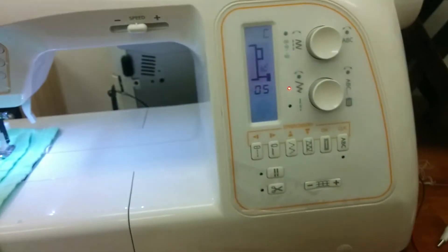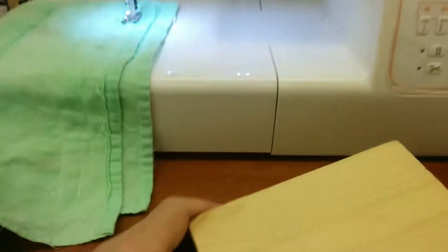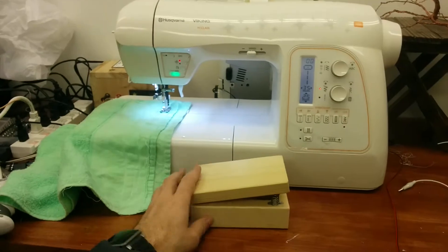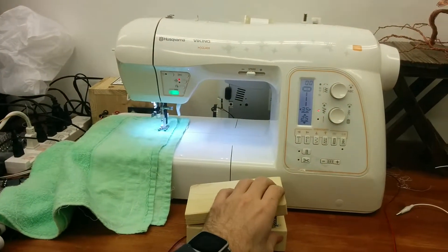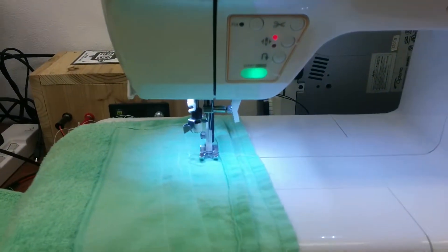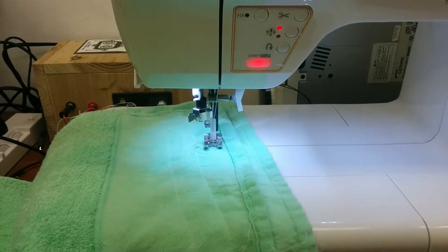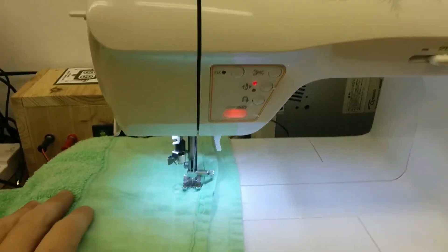Okay, it beeps. I don't know why it beeps, but it works. Here we go — I'll show you first, like this. Proof of concept. And even fast. Okay, let's put that down there on the floor where my foot can reach it. And here we go. Sewing.